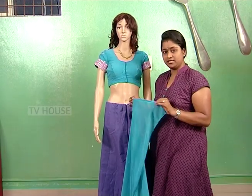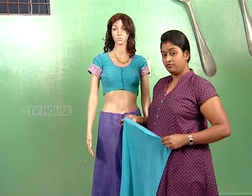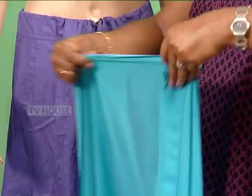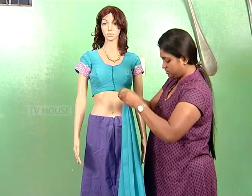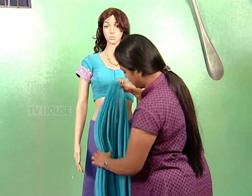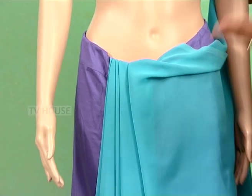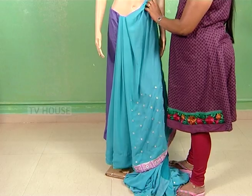First, we need frills here. We need to make frills first. Make small frills. Make a height node, then make a tuck.